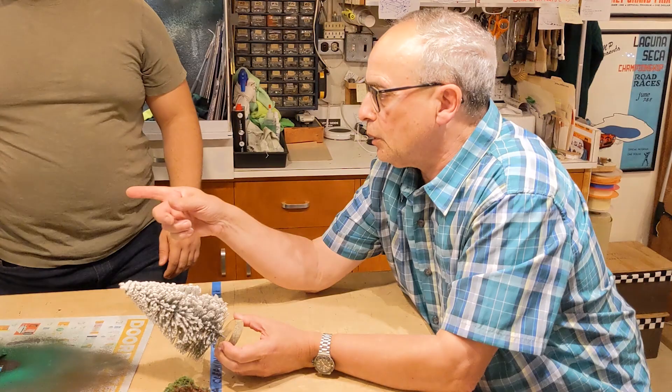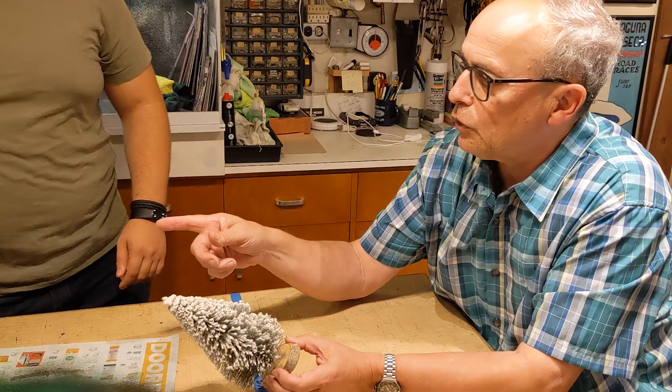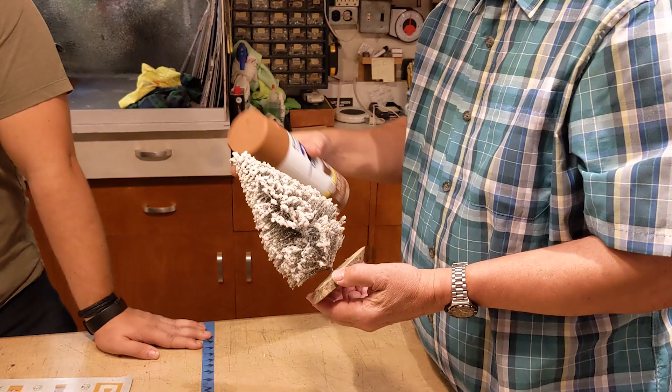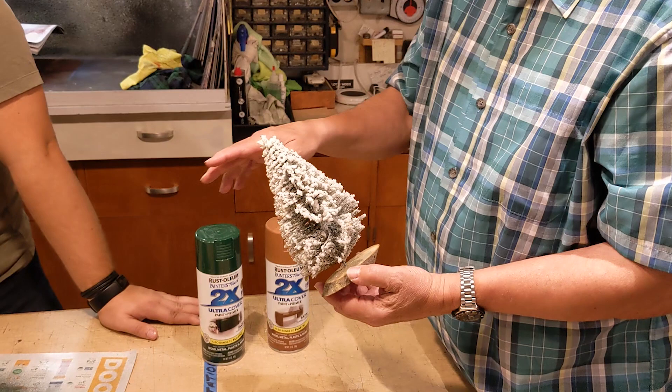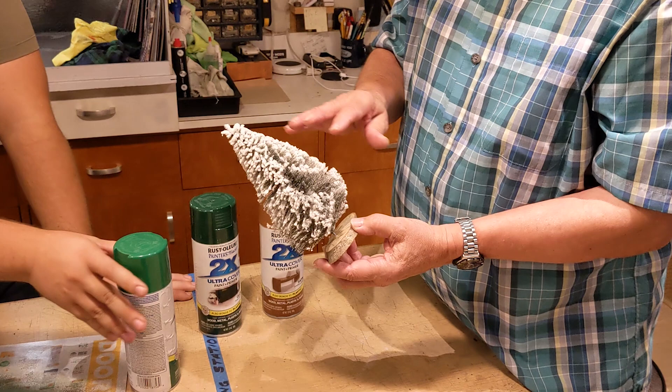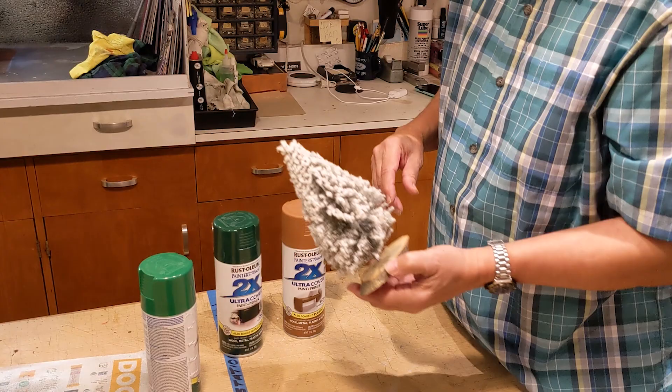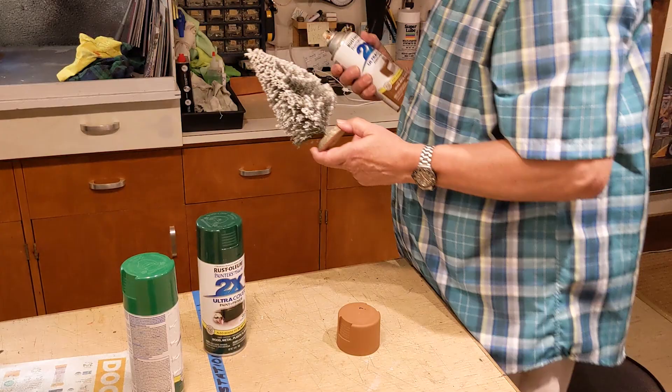We'll start by using the brown — let's do the lighter one, because I've used the darker one before. I'm going to shoot the bottom of this in brown, and then shoot the overall tree in a dark ivy green, and then hit it with light green so the tips get like new growth. Then we'll let that dry and I'll show you how to finish it off with some flock. We'll take a junky white tree and make it into something nice.